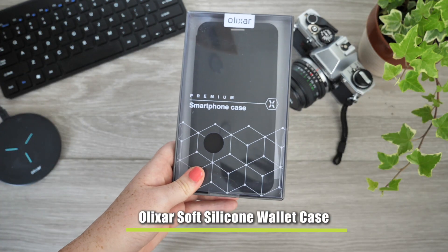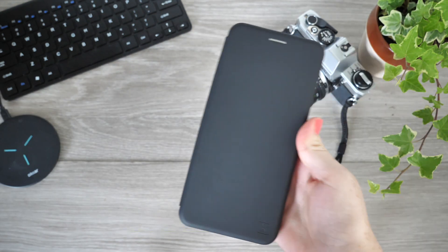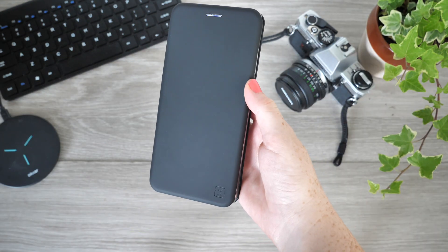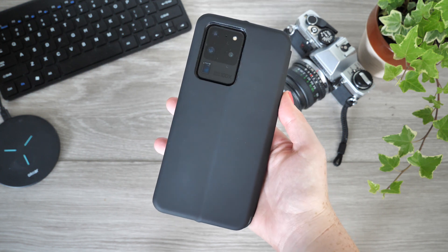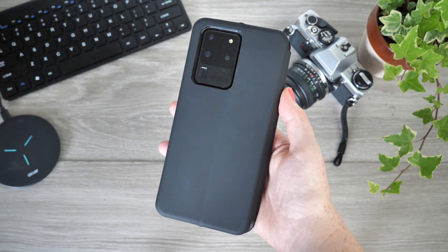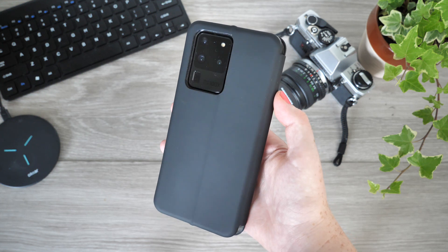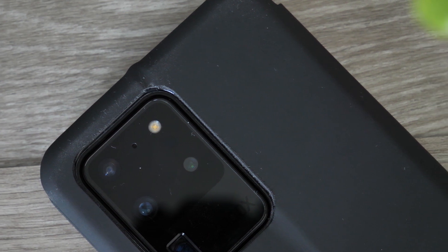We are halfway through our lineup and up next we have the Soft Silicone Wallet Case from Olixar. This case is appropriate for any occasion and looks extremely sophisticated. My first impression is how impressively soft the silicone texture is, though fingerprints do become visible over time. However, these can be easily removed with just a quick wipe.